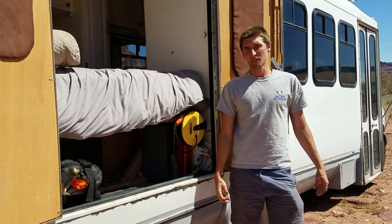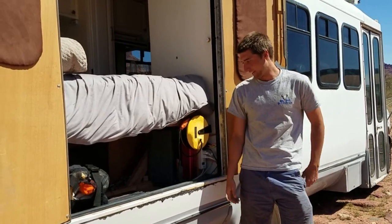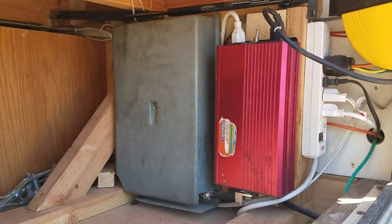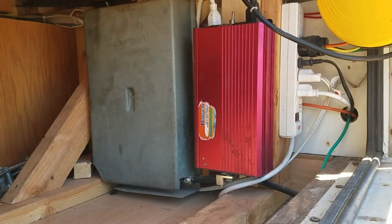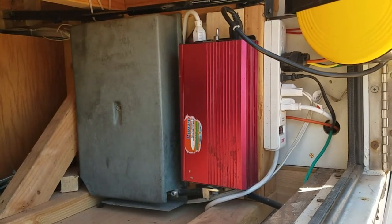For our inverter, we've opted to go with a modified sine wave 3000 watt inverter from China. It's a cheap, no-brand inverter and I think it puts out a little less than it's rated for, but it's worked consistently since we've moved in here and it cost about $60 brand new.